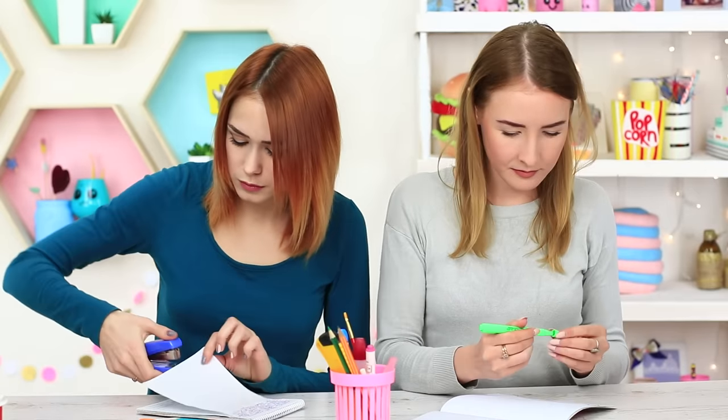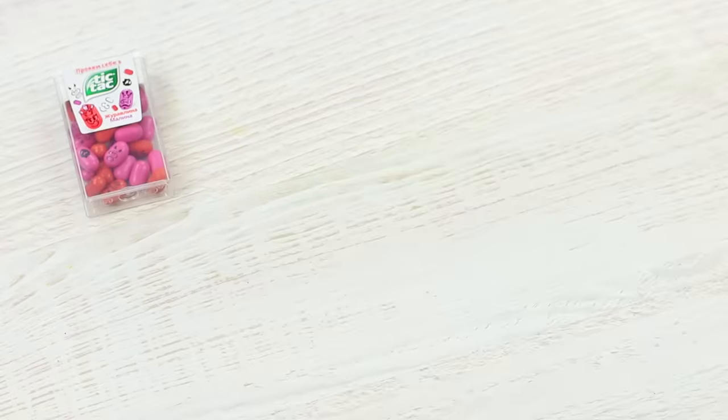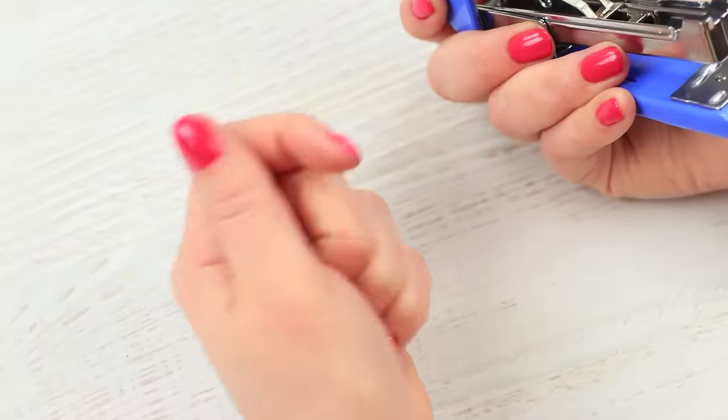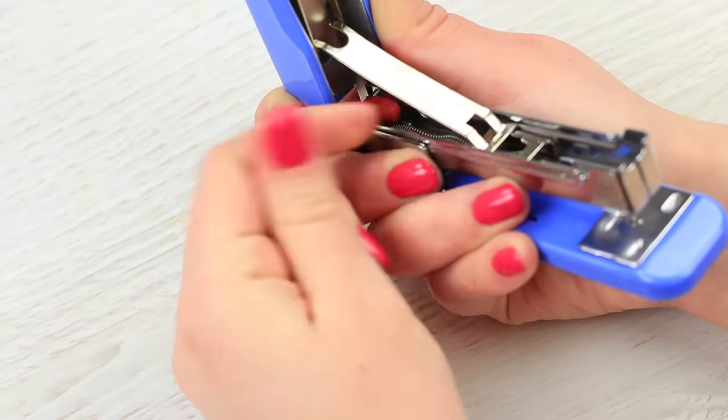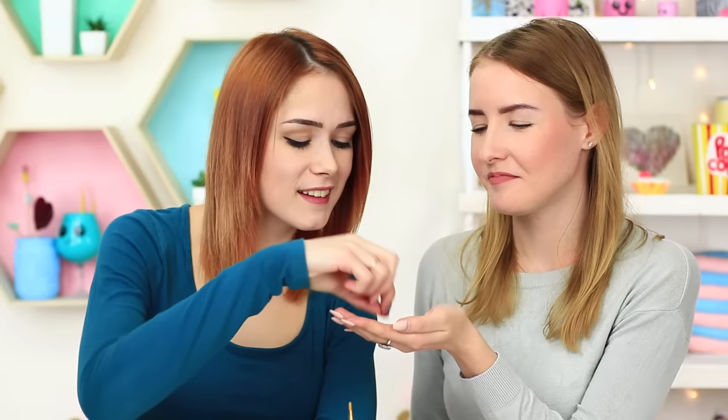My stapler isn't supposed to fasten paper — it stores candies inside. Open up a stapler and put Tic Tac Mints into a spring indentation. I take a Tic Tac out of my stapler. It is definitely more delicious than metallic staples.